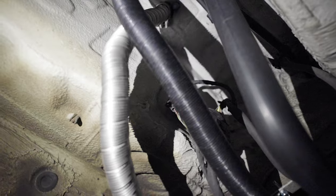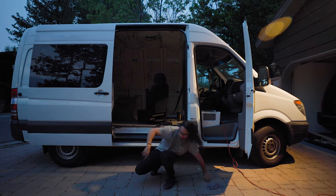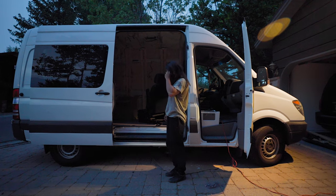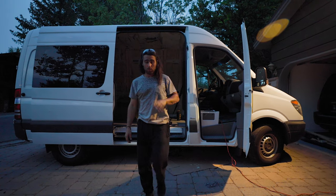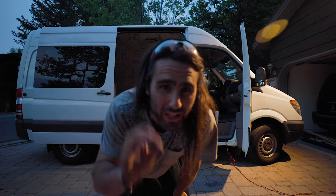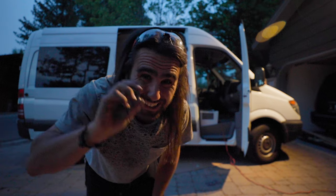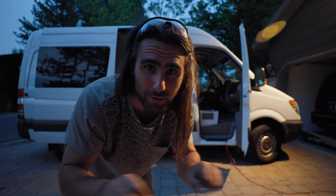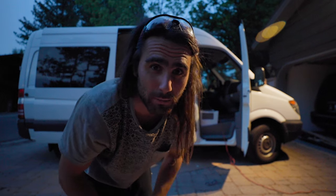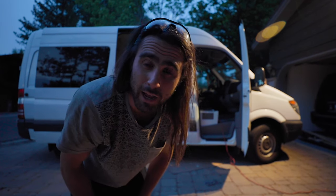I got both of those ran, so I'm super, super stoked on that. That's basically it for the night. I think the main winner between tonight and last night was actually that hacksaw. I really made it so I could get a nice clean cut and it fit right on the muffler after that. Basically all of this was solved with a simple $13 hacksaw.